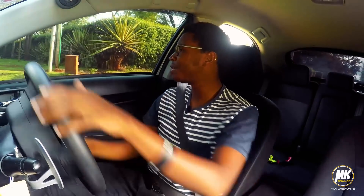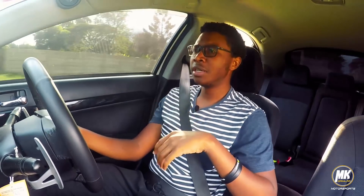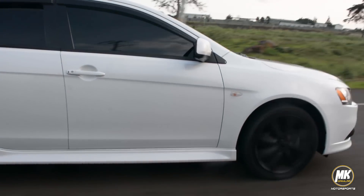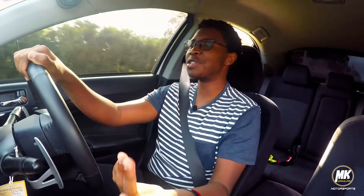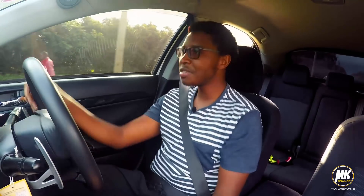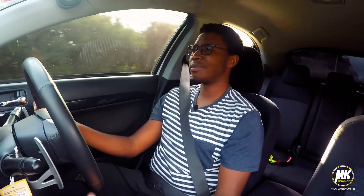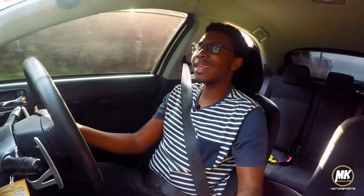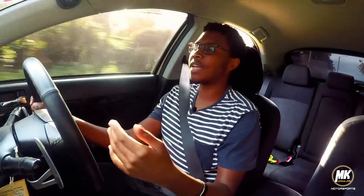We're finally driving the Ralliart. First impressions: the transmission is a little bit more aggressive than I expected. Don't get me wrong — the shifts are pretty quick and smooth, but very punchy and very in your face. Right now I'm in Normal mode; I'll try Sport in a few minutes. It's a decent ride — I'm not on the smoothest road but the suspension soaks up the bumps with no much drama. If you're looking for a daily driver that's fun, when you want to boost you just boost — it's all there. Very easy.